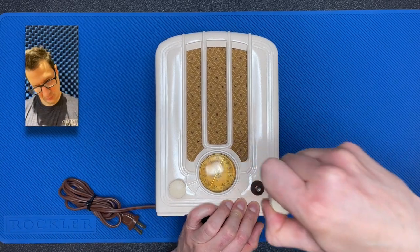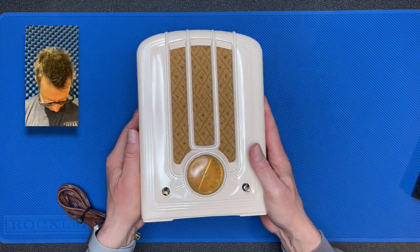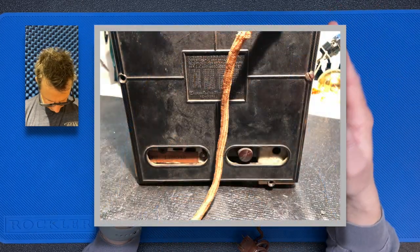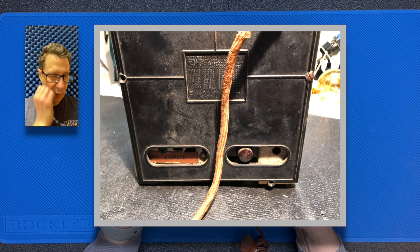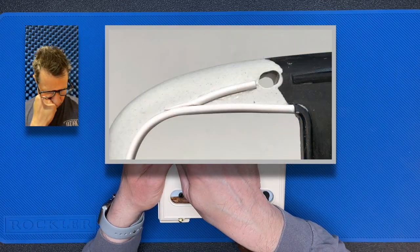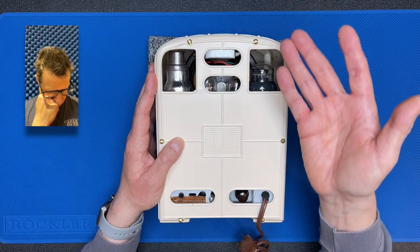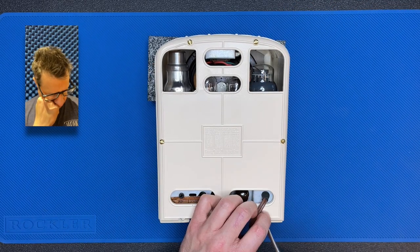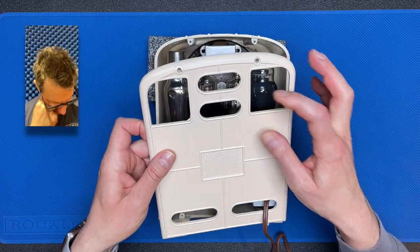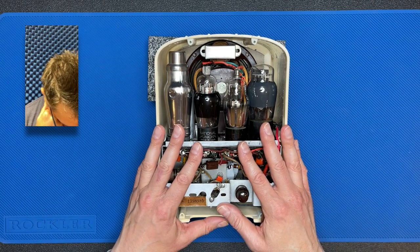First thing we need to do is remove the knobs. You can see I use these nice felt washers to protect the cabinet. Let's flip it over now. Now, the back panel of this radio required extensive renovation as well. First off, it was brown so it needed to be painted to match the rest of the radio. But the biggest problem was that this entire corner was missing. So I actually had to recreate and sculpt this corner, and I was also able to reproduce this relieved border around the sides. Again, to see how I pulled that off, check out the link in the description. Let's get the back panel off now, and then access the front panel lens — we're going to need to remove the chassis from the cabinet.